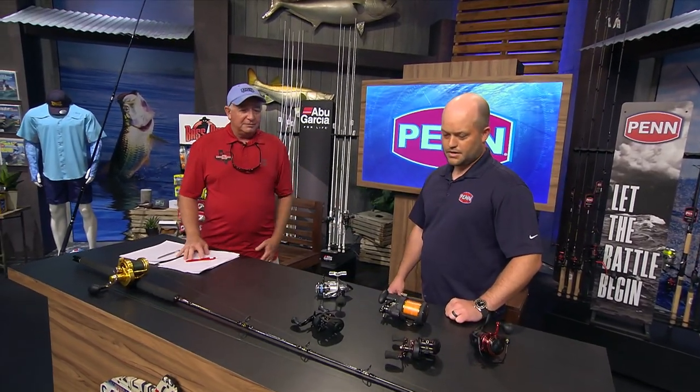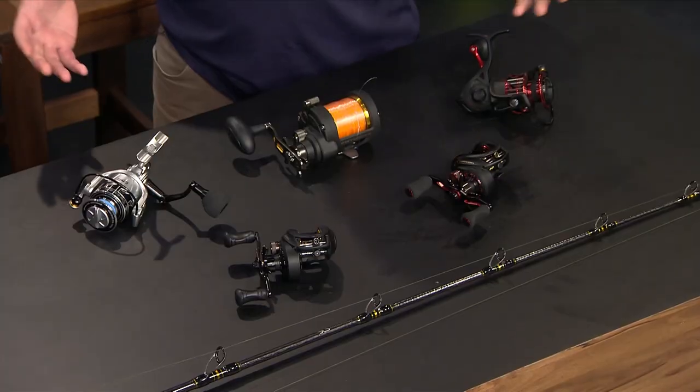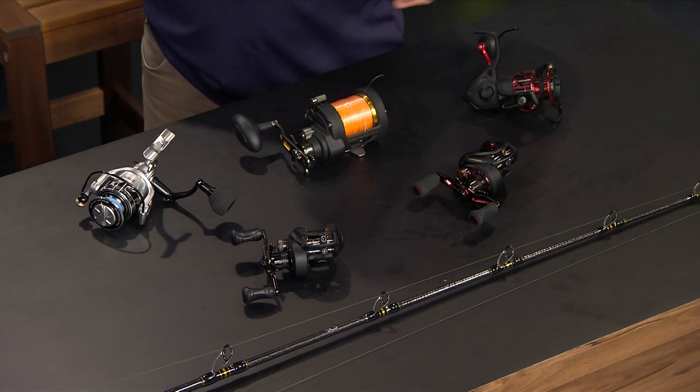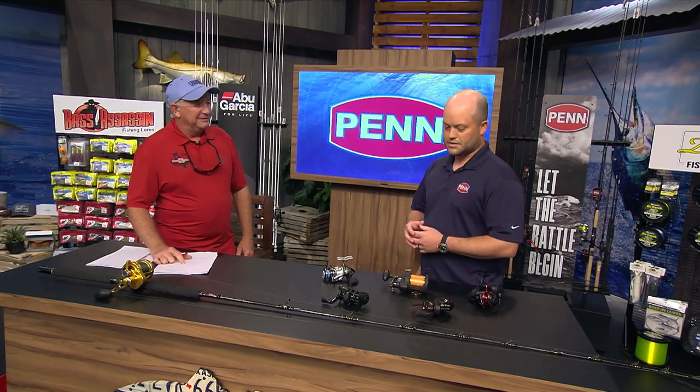When you really look at these reels over the years, you go back to some of the early Penn reels and there were 30 to 40 components in them. Now you're looking at triple that in a lot of cases. There are a lot of technological advances going into them, and same with anything mechanical — whether it's a watch or a car — you need a little bit of TLC and maintenance on them.